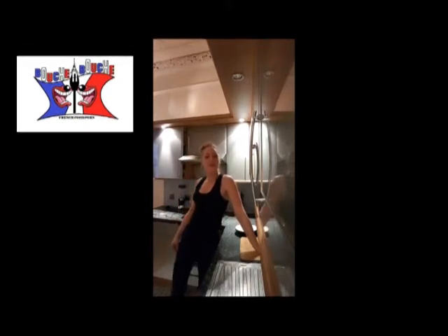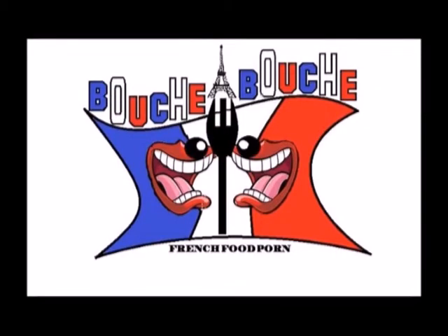Hi everybody, welcome back to PushaBouche. This is Delphine. Today we are cooking a shepherd's pie, or a hachis parmentier in French. Yummy!